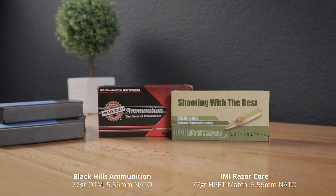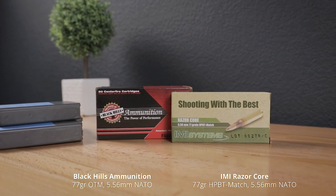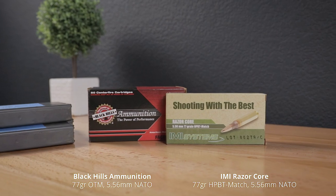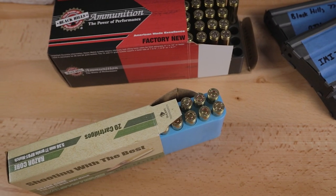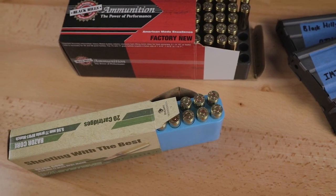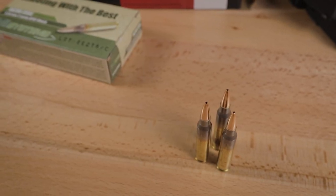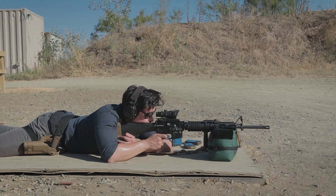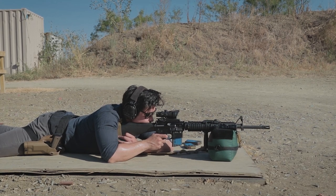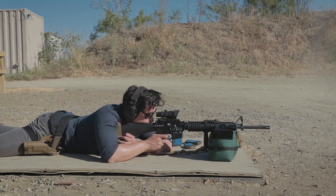I also picked up some match grade ammo to try out. I have Black Hills 77-grain open tip match and IMI 77-grain Razor Core — some pretty popular cartridges that should give me more accuracy and consistency. I also shot some regular M193 ball just to compare differences, using it as kind of a control group.